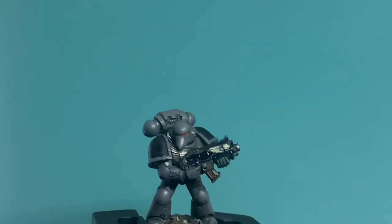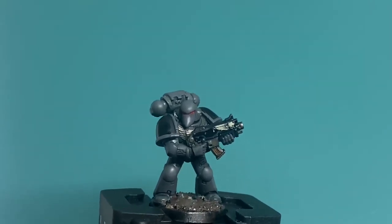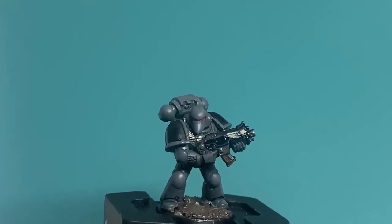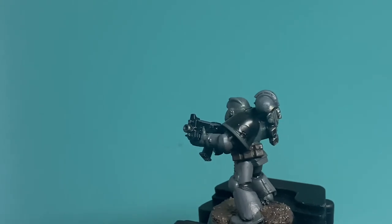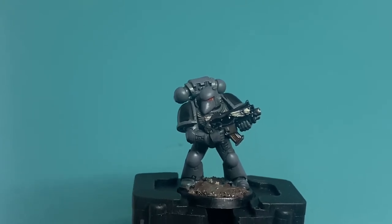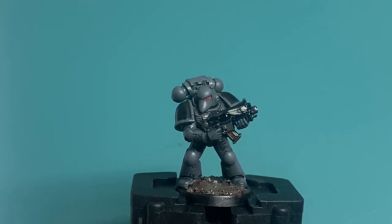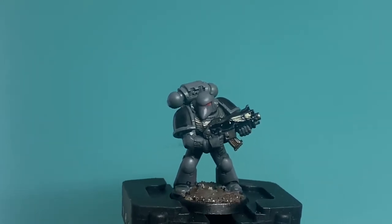The Relictors are an interesting chapter of Space Marines because they do not have their own transfers. I think you can find shoulder pads for them on eBay or something, but I'm pretty sure they discontinued their metal ones, and you're going to have to find your own transfers if you're looking to do the insignia. What I'm going to be doing for the showcase video is show you how to freehand that insignia, which is basically a skull in profile — with eye sockets, teeth, and everything.